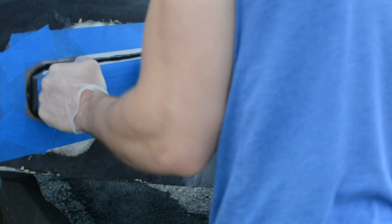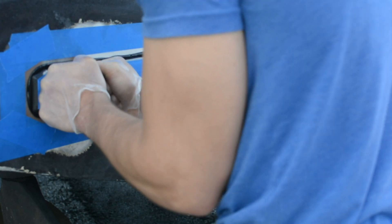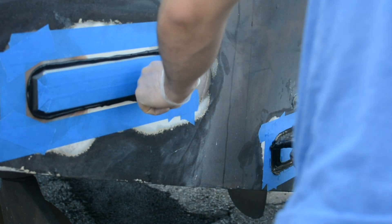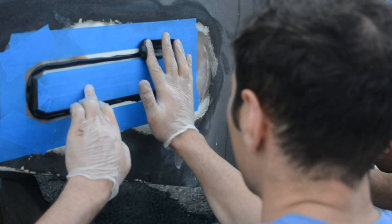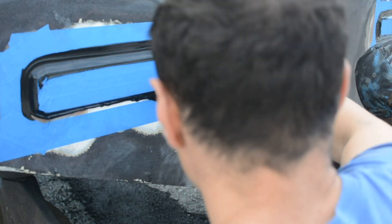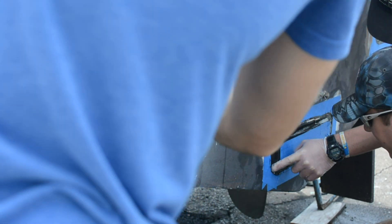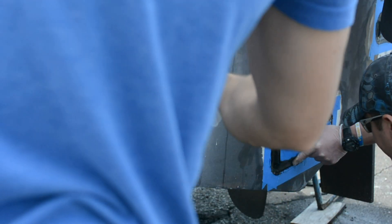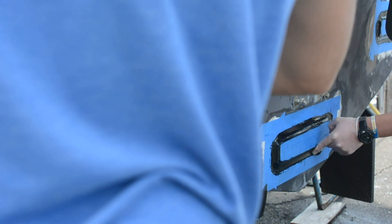If you look at the left side of that light, you'll see there's a uniform basically bead of adhesive. I go around with my finger and smooth it out as well as possible — you want a nice smooth bead. You can use a tool to make an even more professional bead.